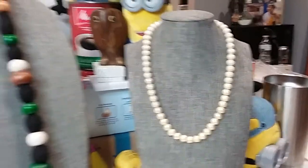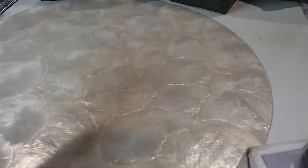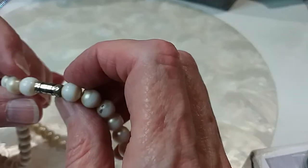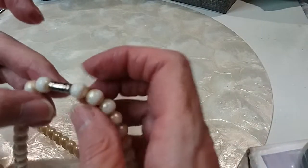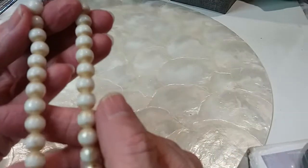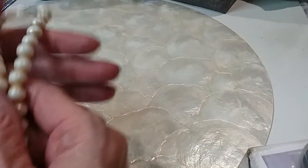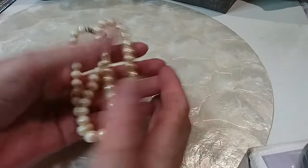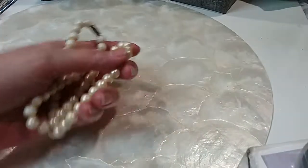Okay, we have some pearls. We have a barrel clasp — yeah, really nice one. The pearls are losing their luster — that's what they're doing. This would be a dollar in the hobby lot if anybody wants it.